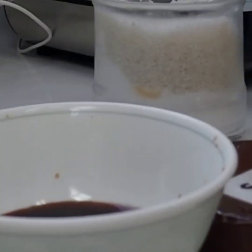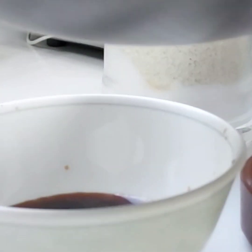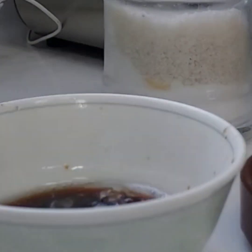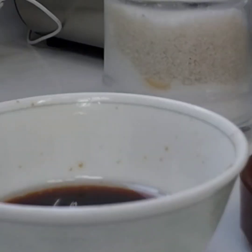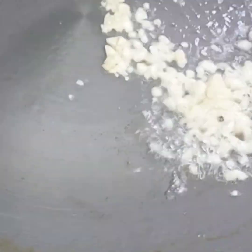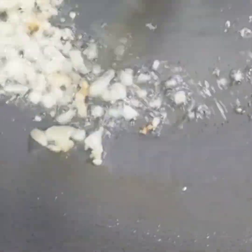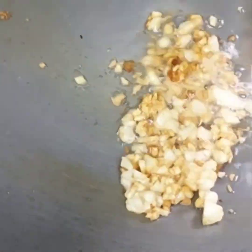I'm going to heat the oil and add some sugar and light soy sauce. Now the oil is hot — I'm going to pour it into the sauce to cook it, and mix it well to let the sugar melt. The remaining oil I'm going to use to roast the garlic until golden brown, then set it aside.